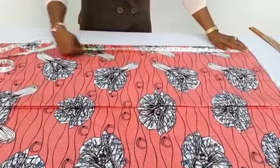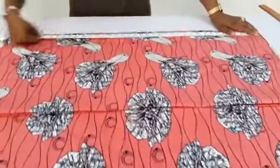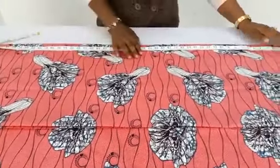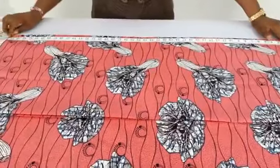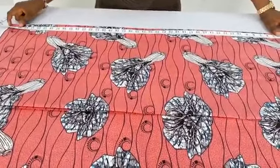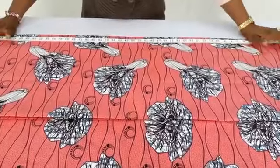The length of my dress is 43 inches, just a little below my knee. You can have it above your knee depending on how short or long you want it to be, but it is a short dress. I have 44 and a half inches total, and I want 43, so the remaining one and a half will be used for any allowance. I will use the total length of the fabric.